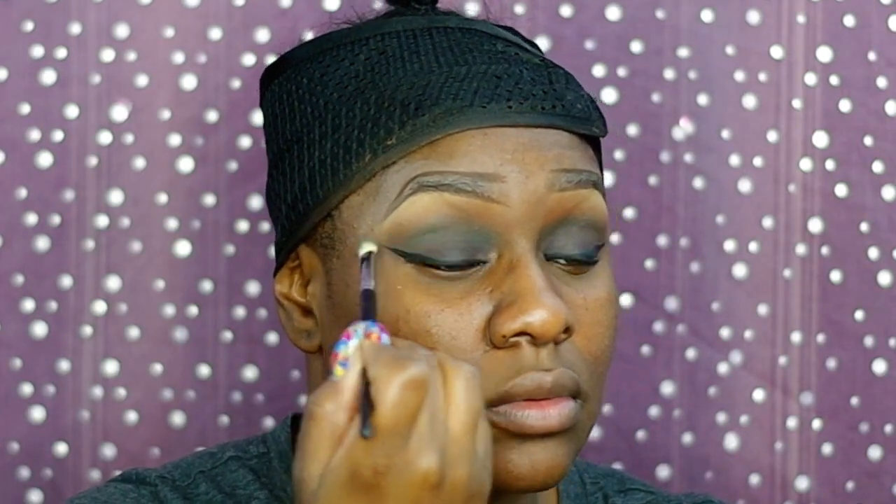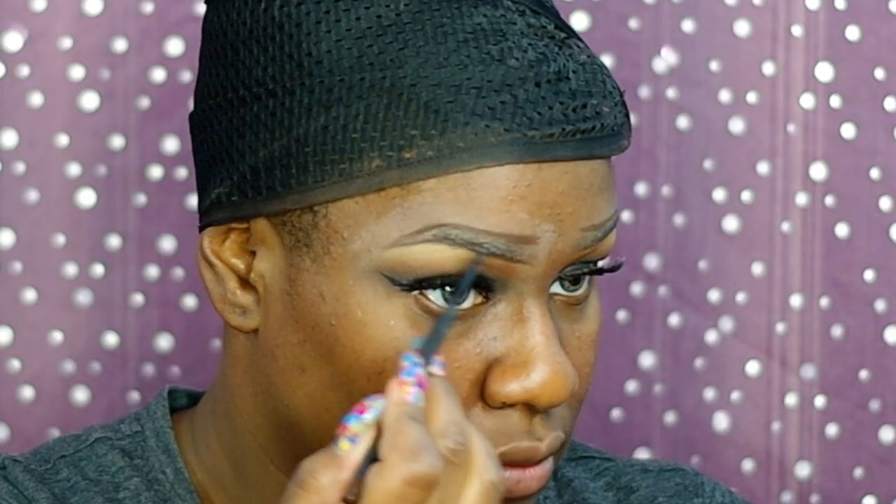Now I'm going in with NYC liquid liner and I'm just going to draw on my wing. Right now I'm just going to be filling my brows in with Spiked eyebrow pencil. For MAC I use the Anastasia Beverly Hills Brow Definer in dark brown just to outline them.